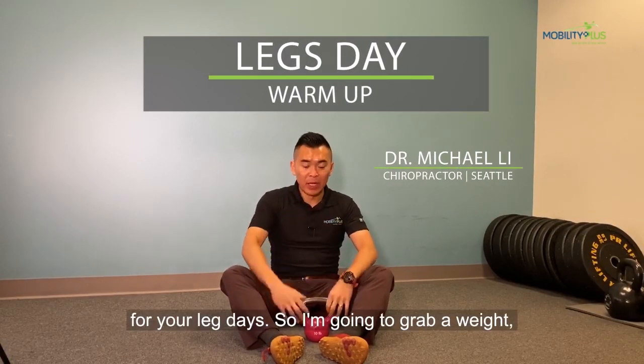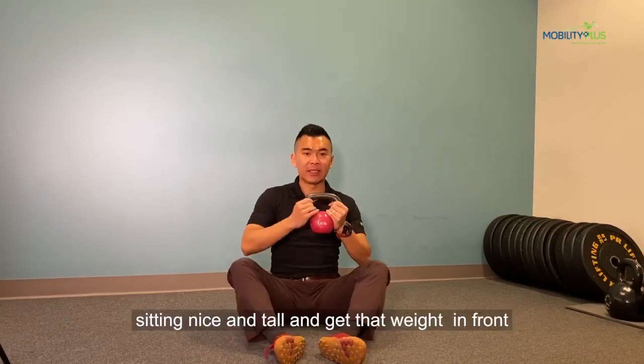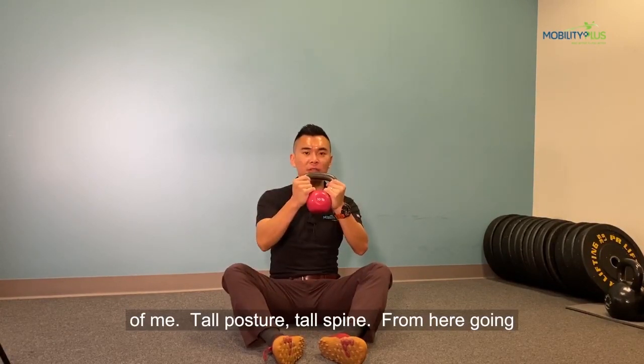Today I'm going to show you a quick warm-up for your leg days. So I'm going to grab a weight, sit in nice and tall, and get that weight in front of you. Tall posture, tall spine.